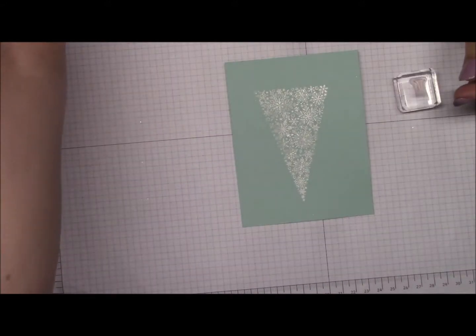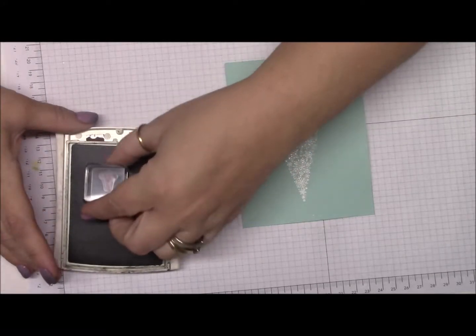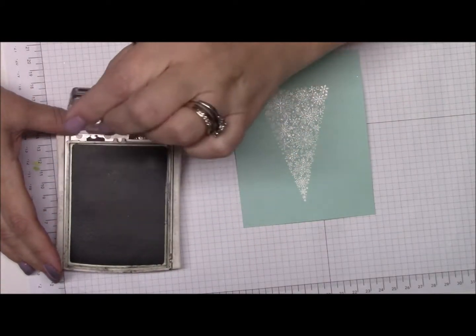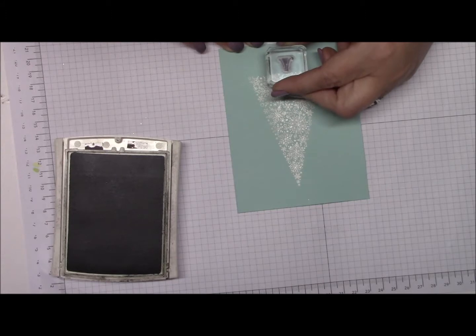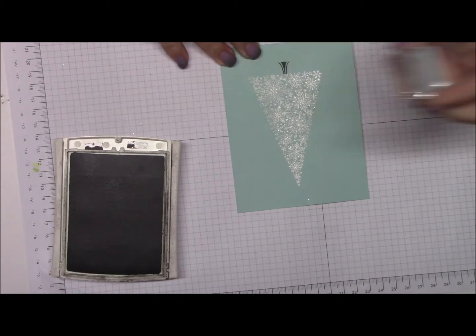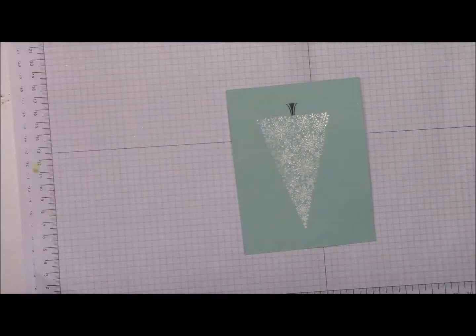For this stamp I'm using Early Espresso ink, or any black or brown ink you have — it's just what I have so it's what I'm using. I'm going to press down and let it absorb into the paper. It looks just like that. So far this card is coming out pretty good.